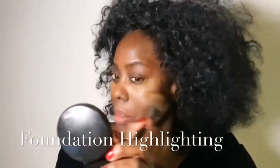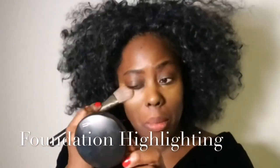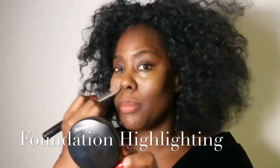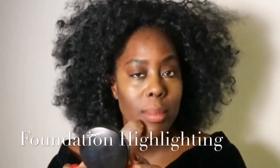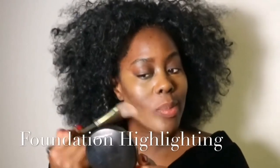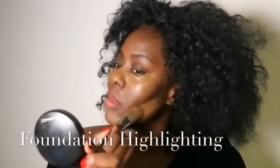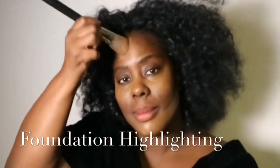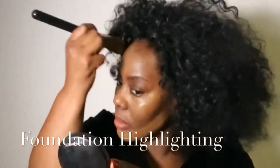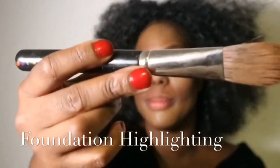Taking the lighter foundation and just patting it really beautifully under the eyes, a little bit down the nose, on the chin, down the jawline, and the forehead. It's really important to start off this beautifully contoured makeup look with the lighter foundation. This is how I would do it if I was doing Oprah's makeup.